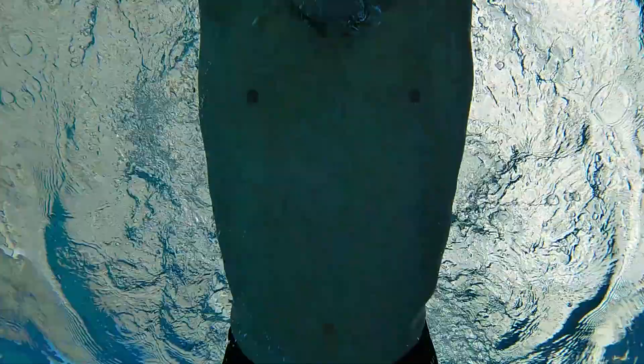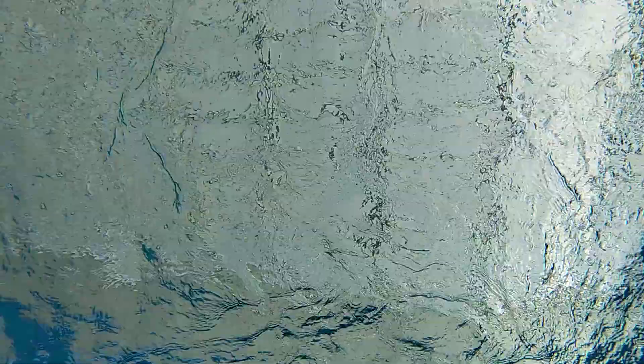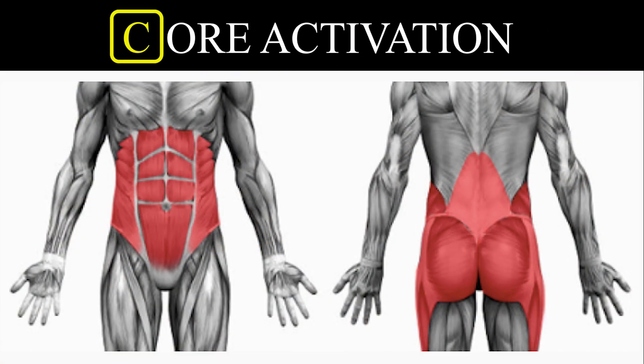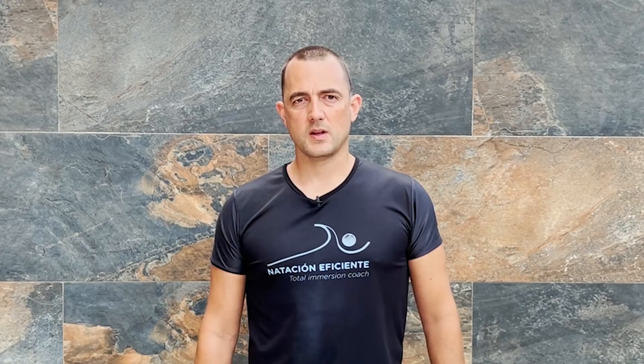We can gradually improve the flexibility and mobility of the shoulders to narrow the arm position over time. The next step is to bring the legs together and place the feet on tiptoe. For the position to be correct, we also need good core activation. The most important thing is to tighten the glutes a little and activate the abdomen well to stabilize the center of the body so that we can maintain a firmer form during the movement.